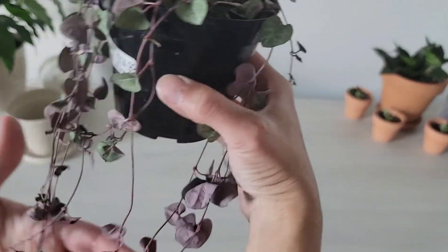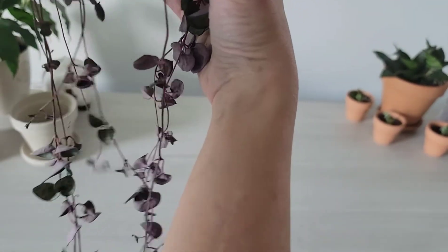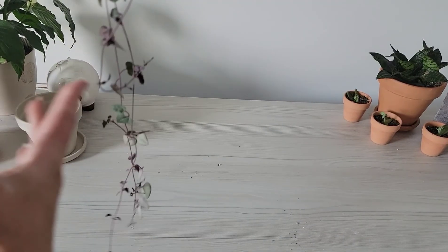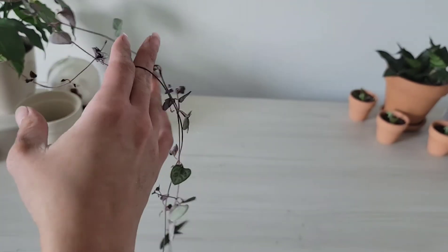Hi and welcome back to my channel. Today I'm going to be showing you how I repot my string of hearts and how I propagate to make the pot fuller and make sure that the vines are all long and full and lush. This is my string of hearts that I just got from the garden nursery — it does need a drink, but it is really long already and I will be cutting it to make it even fuller.